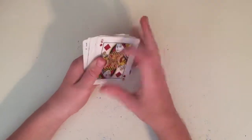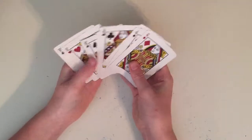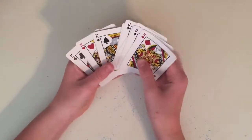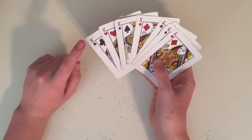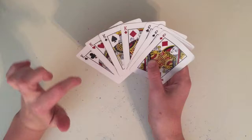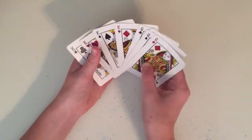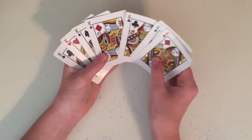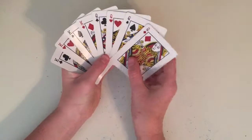Now on to the tutorial. For this trick you only need eight cards, which are the four kings and the four queens. You're going to put them in CHASED order — C-H-A-S-E-D — where the consonants stand for clubs, hearts, spades, diamonds. So you put the king of clubs at the bottom, then king of hearts, king of spades, king of diamonds, then do the same for the queens: queen of clubs, queen of hearts, queen of spades, and queen of diamonds.